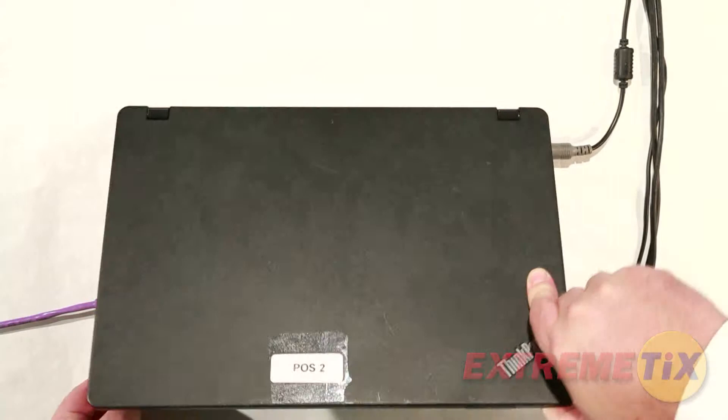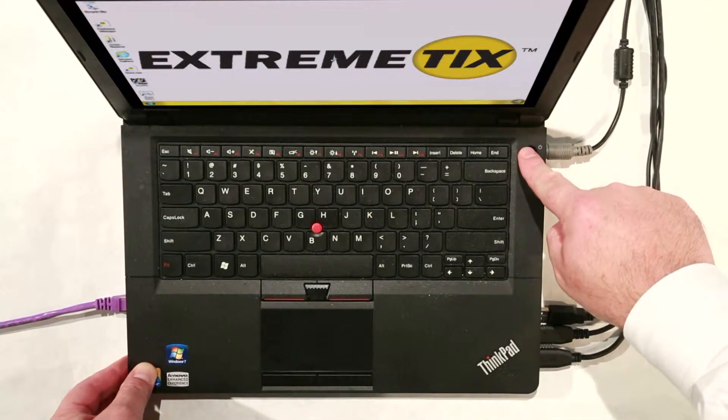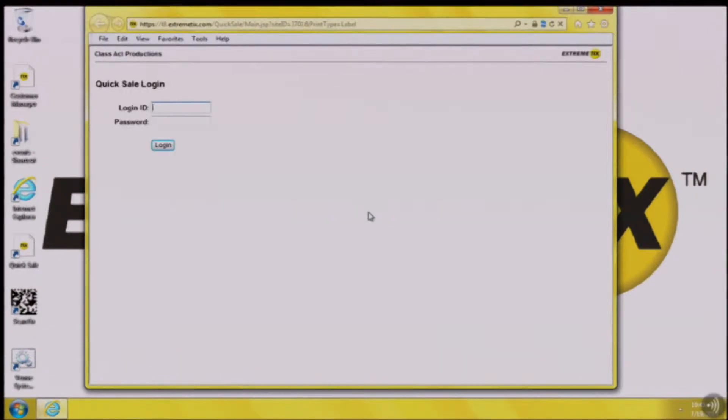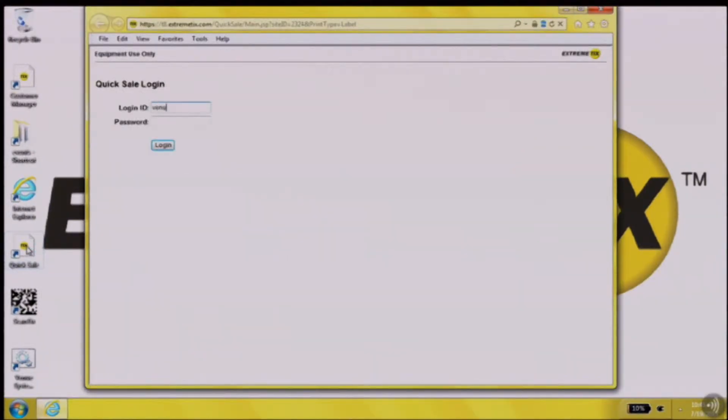You may now start the computer. The computer will start up directly to the sales software, or you may run it from a shortcut on the desktop. When the software is launched, you will be required to log in using your username and password. If you do not have this information, please contact your account manager.